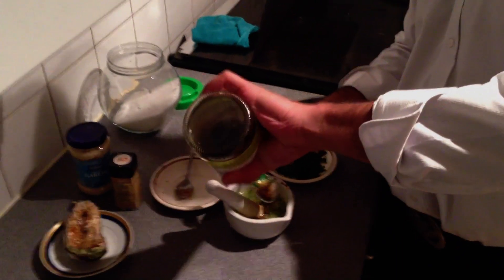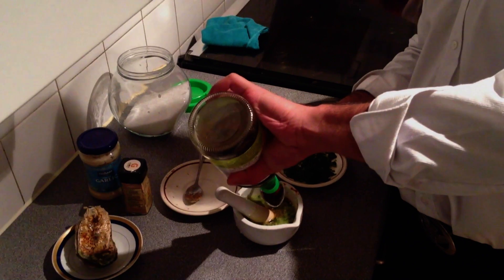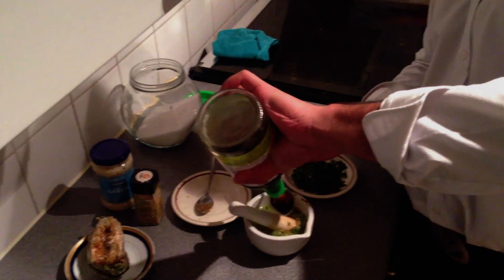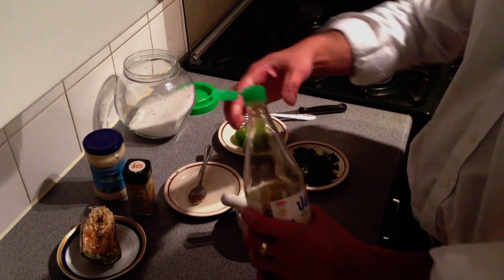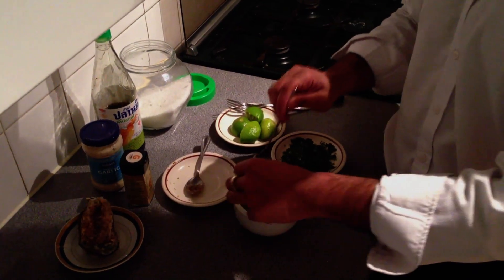Now we are going to add the parsley — probably a little bit more. I am just going to give it another mix.